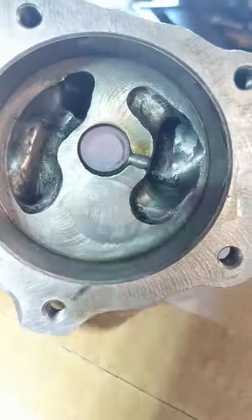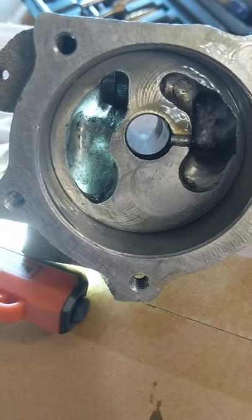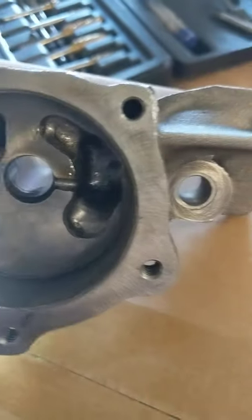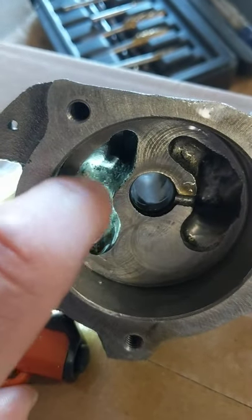I just went in here and ported it a little bit. It didn't get too crazy, I don't think, but there's a lot of casting and overhang and just rough edges. And it was really, really sharp — all these edges were really, really sharp.